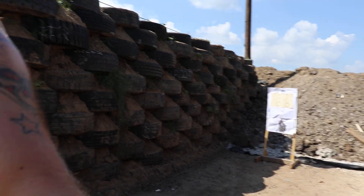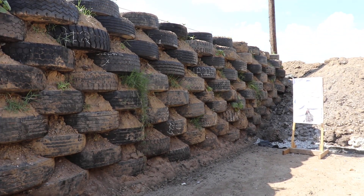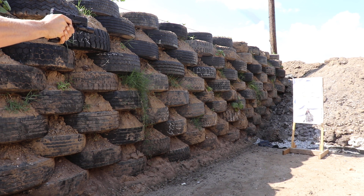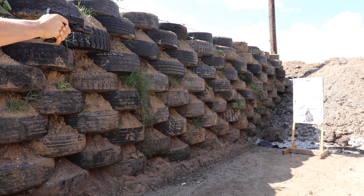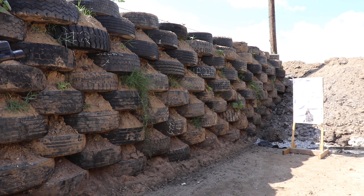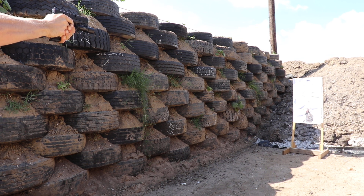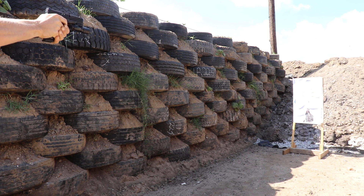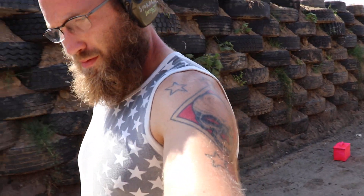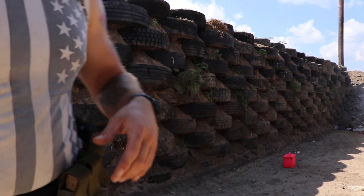Alright guys, shoot the Glock too. Sig definitely — I need to make an adjustment, not used to that yet. A few shots left on the sig, moving it back.